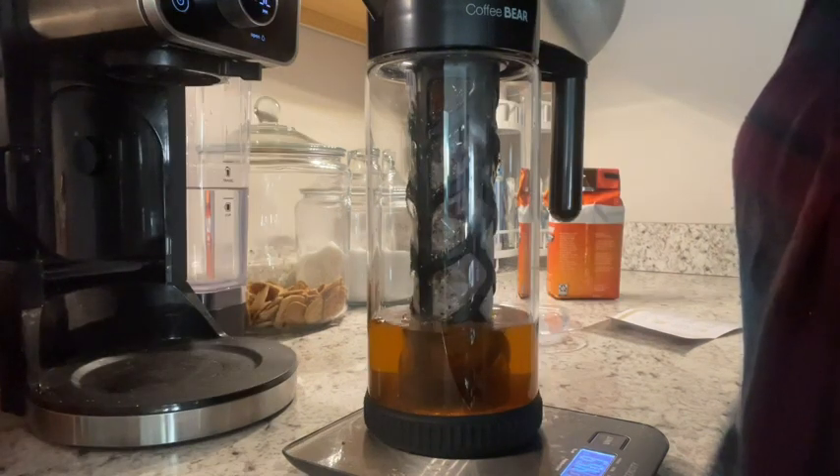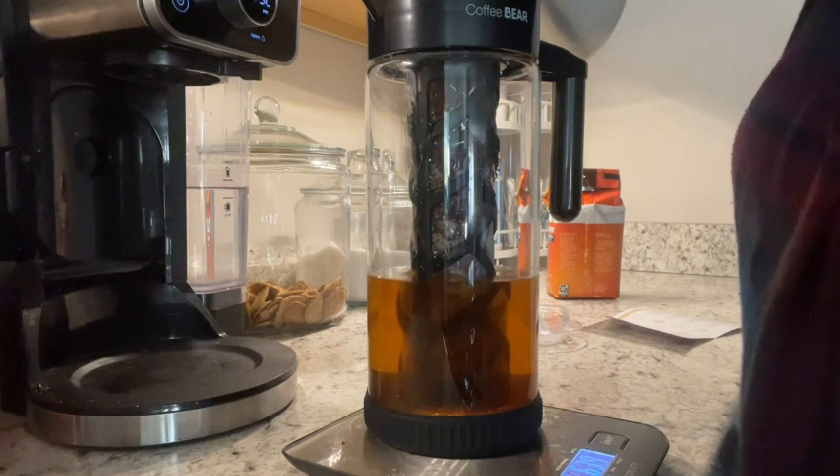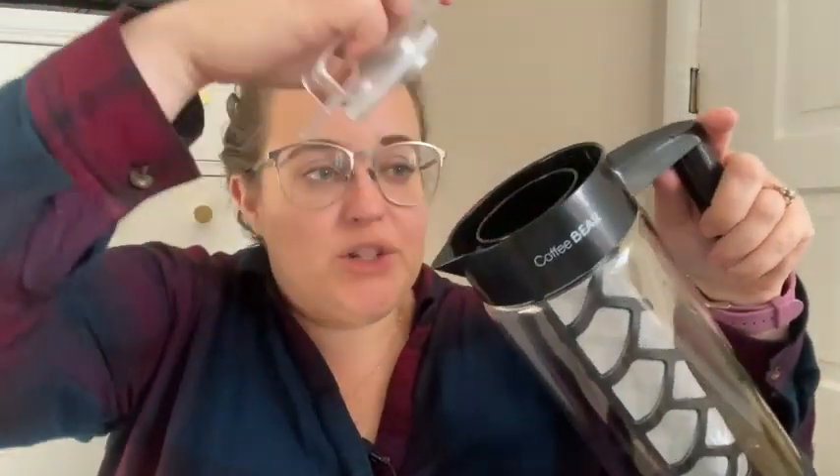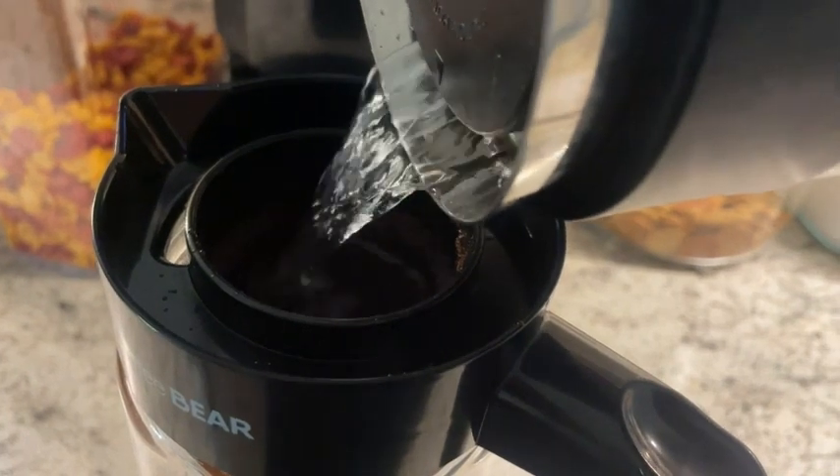It's great because it comes with directions to show you exactly what to do, which is awesome. It also comes with two different tops — the first one gets you into the filter, where you put your coffee grounds in the filter and then fill it with water.